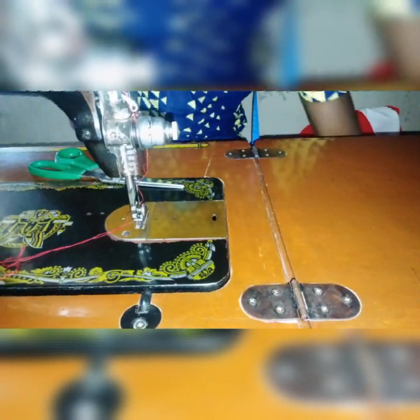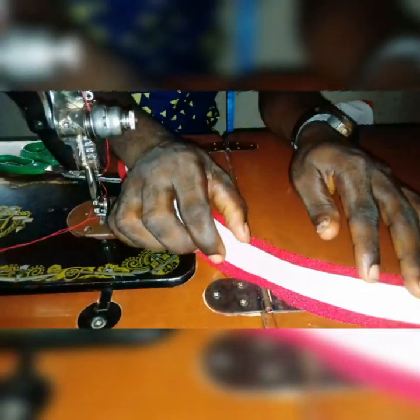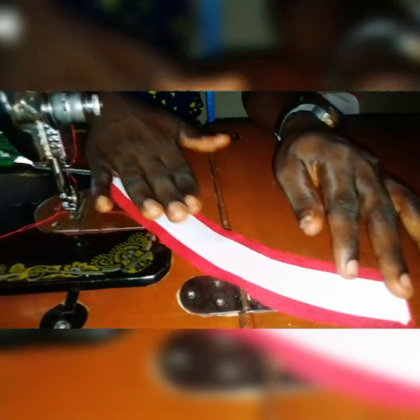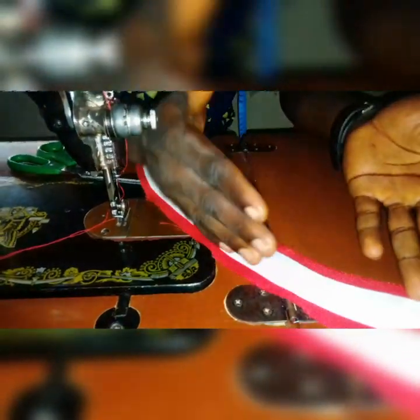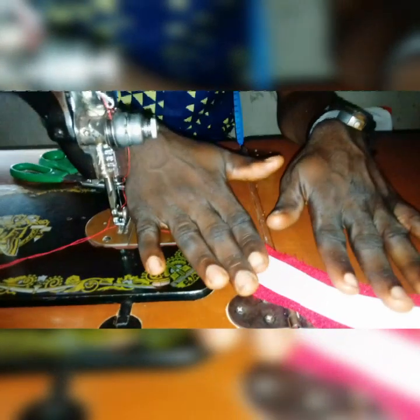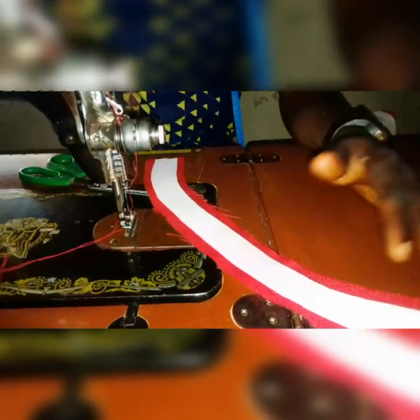In this video, I've cut the collar as you can see. I've cut it already and attached it to this fabric. I've been making a video to teach you how to cut the collar, but in this one I just want to focus on teaching you how to fix it — how to attach it to the man's shirt.